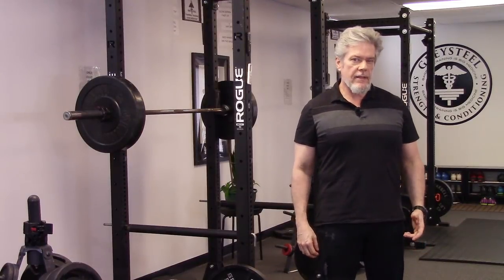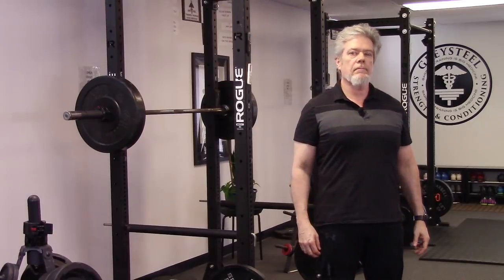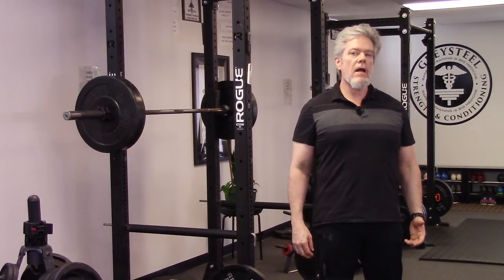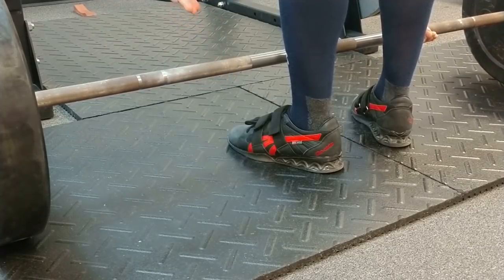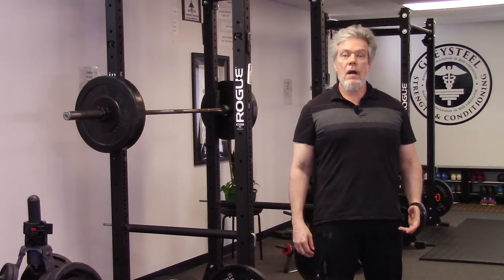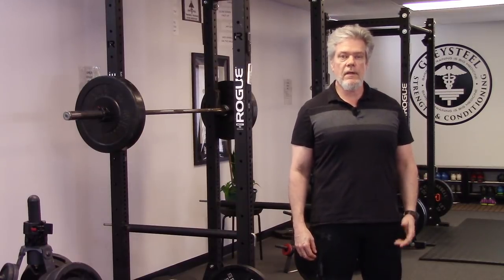At some point, as you progress in the deadlift, the weight will become heavy enough that the grip becomes limiting. The bar will try to roll out of your grip at the weakest point, between the thumb and the fingers. At that point, you have a couple of options to keep your grip on the bar so you can increase the weight you're lifting.